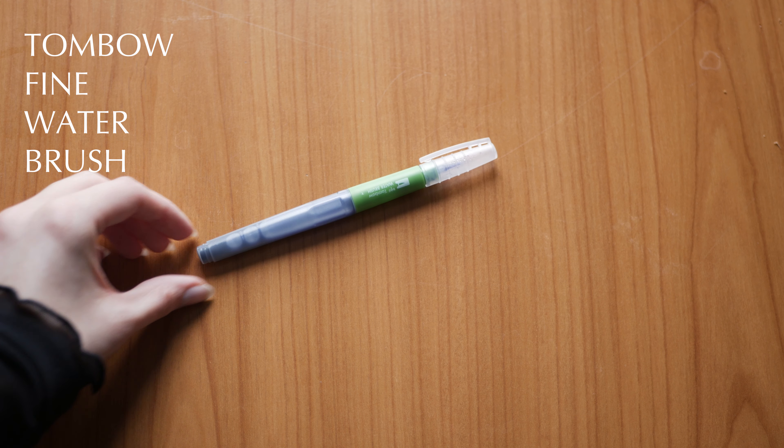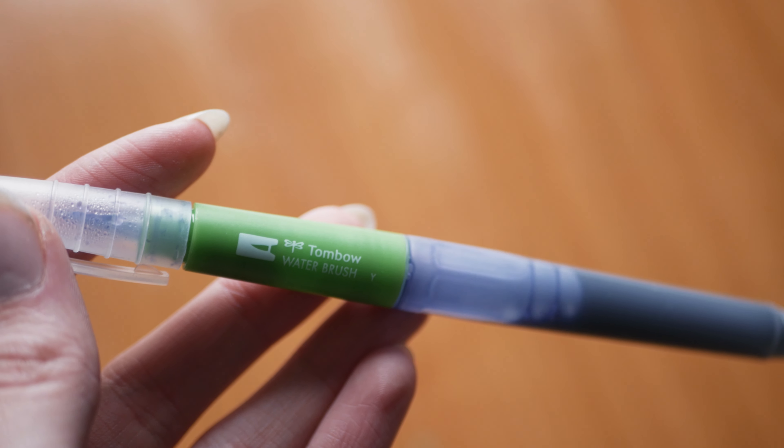One thing I forgot to mention is the Tombow water brush. I used to hate water brushes, but this one has a really fine tip — so fine I can use it like a fineliner or a line art pen. I just fill it with some ink diluted with water; for example, a purplish-blue tint that's perfect for line art and is waterproof. You could buy several and fill them up with different tones — orange, brown, blue — to have a variety for one picture.